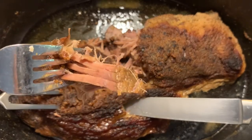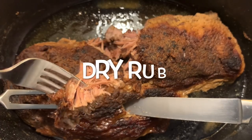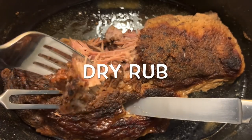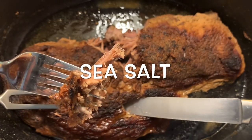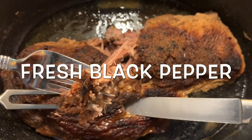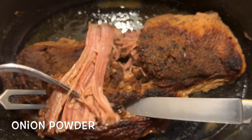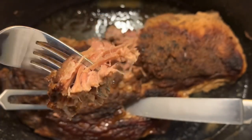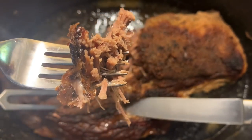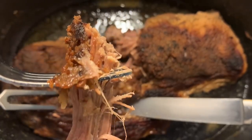All I did was add two caps of white distilled vinegar in the bottom for acid. I rubbed it with sea salt and black pepper, garlic powder, and onion powder. I was just playing around, experimenting. And as you can see, it turned out like this. Of course, I covered it with the lid, and it turned out excellent.